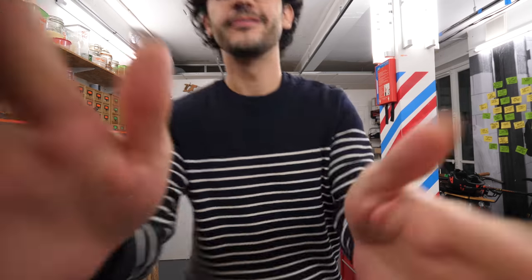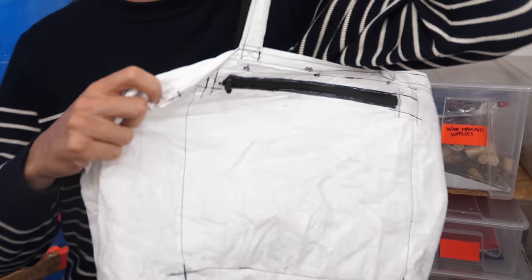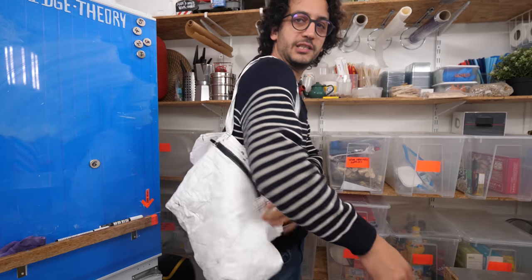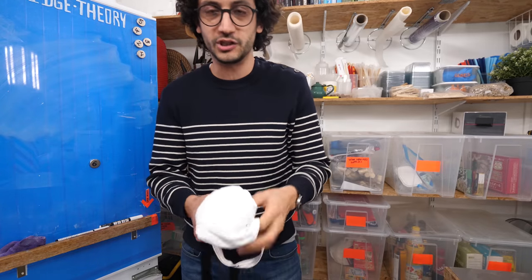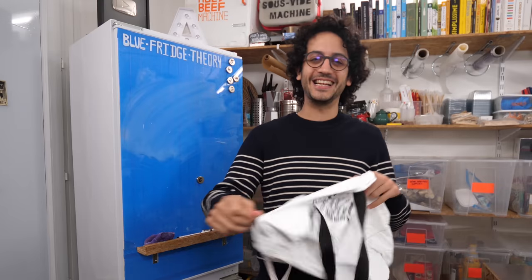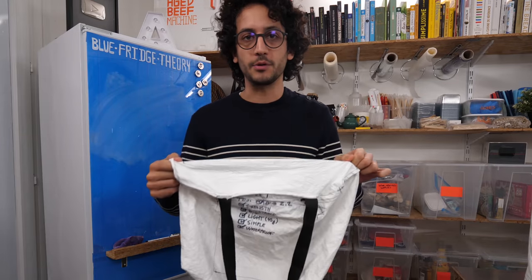Hey guys, it's Alex. Welcome back to the grocery bag series where I'm trying to create the ultimate grocery bag that would double up properly as a daily bag. This is prototype number 2 — it's very nice, super foldable, extremely light, water and weather proof, and also leak proof. It fits perfectly in my pocket, but it's definitely lacking structure and insulation since this fabric — Tyvek, by the way — is so thin. So I need to come up with prototype number 3.